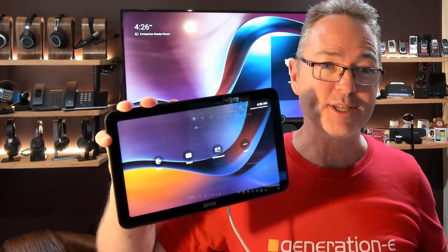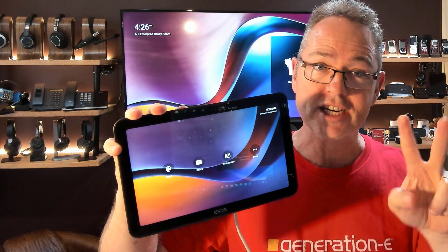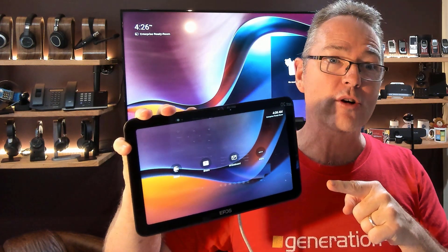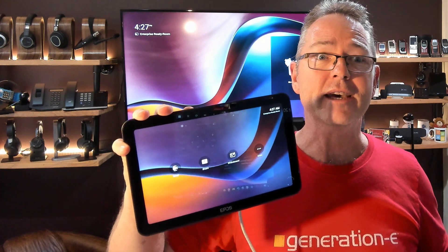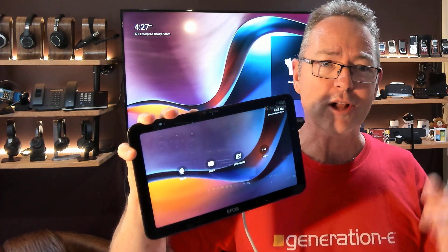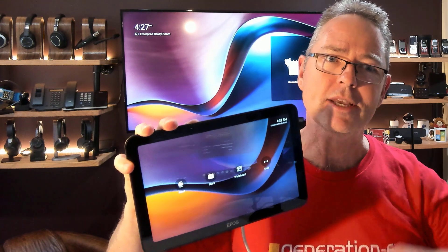Today I'm taking you through the EPOS Expand Control. This little unit has dual function — not only can it be the controller for your meeting room, but it can also alternatively be configured as a room booking panel. Stay tuned and see how that's done. I'm Paul Bloom and you're watching In My Humble Opinion.